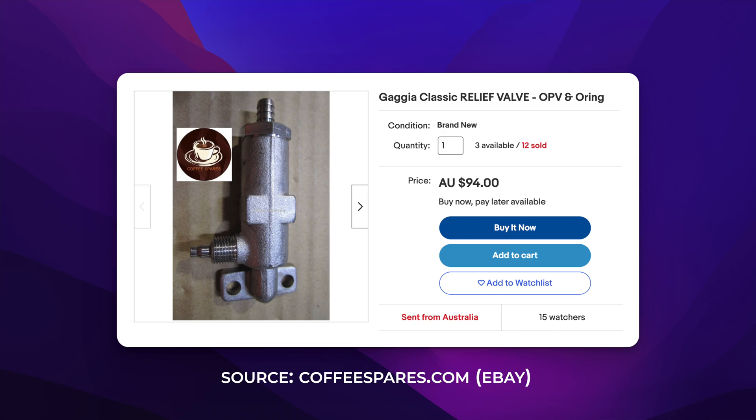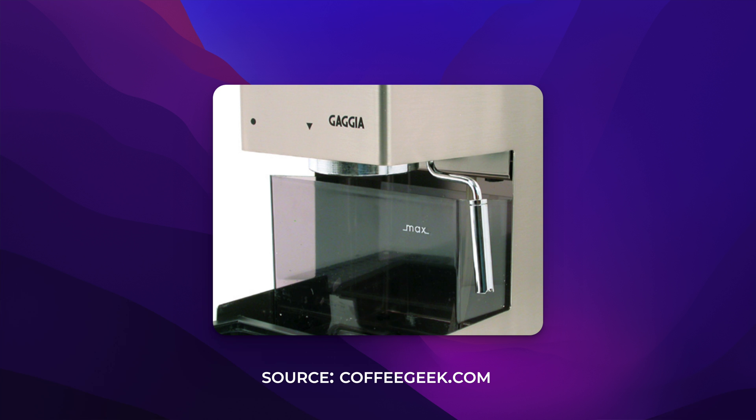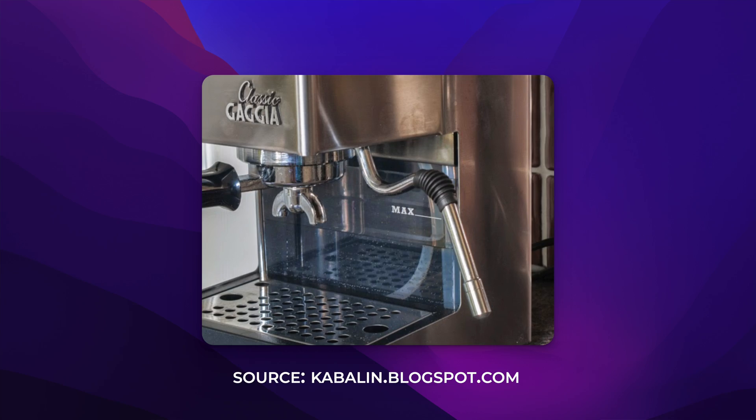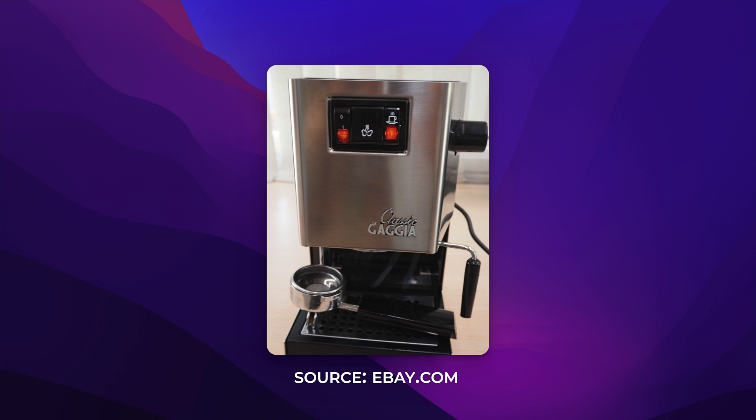The machine had an OPV, or overpressure valve, which regulated the brewing pressure. And while it did come out higher than preferred, it was easy enough for most to lower it to nine bars. Because of the small boiler and lack of steam power, they opted for a Panarello style steam wand to make it easier for consumers to steam milk. Of course, die-hard home baristas figured out a way to make this even better by replacing it with a stainless steel wand. The second version, which we're just going to call the Gaggia Classic 2015, was the most notorious out of all of them.